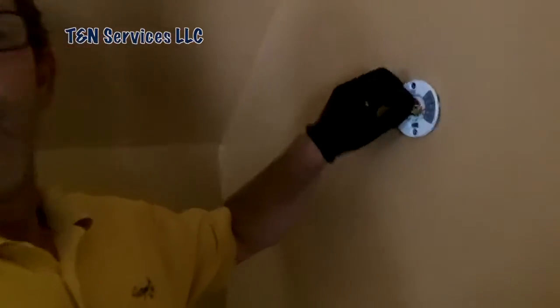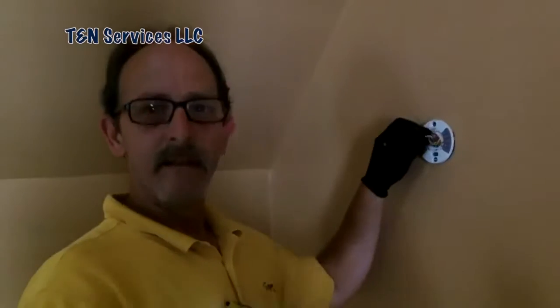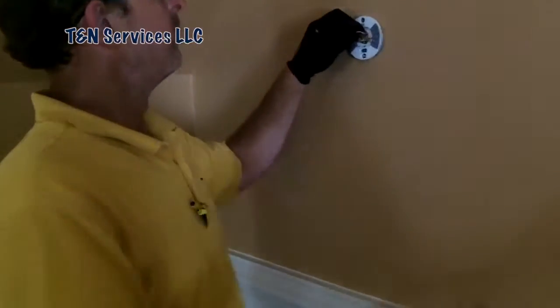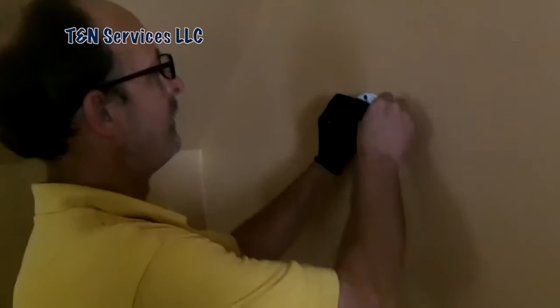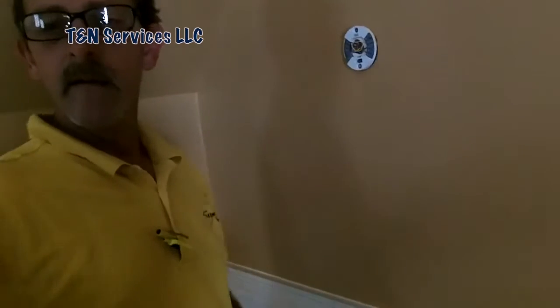I hate the Nest. You know what I'd love to do with this thing? Take it and throw it across the street. But I can't because the homeowner won't let me. Stupid damn thermostat is supposed to be smart, but let me tell you something — it ain't learned anything yet.